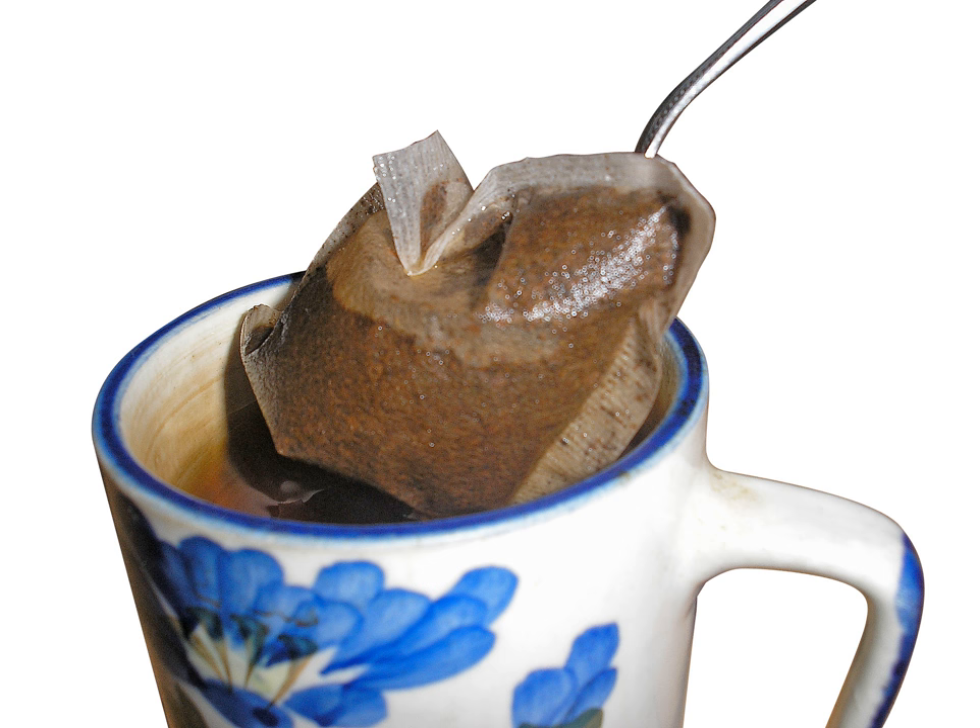The concept of pre-measured portions to be infused in disposable bags has also been applied to coffee in the form of coffee bags, although this has not achieved such wide acceptance as tea bags.